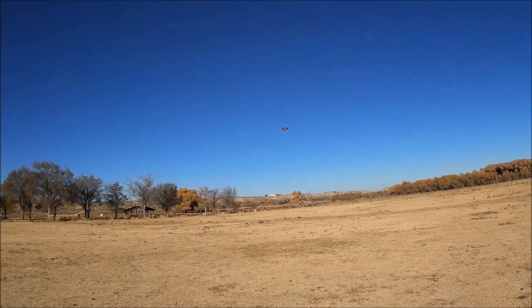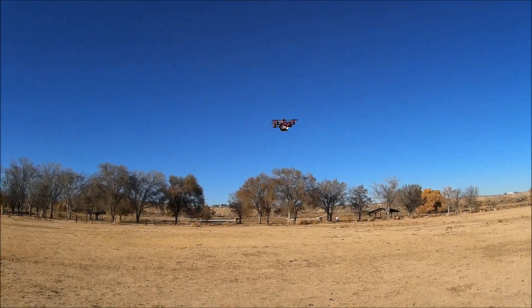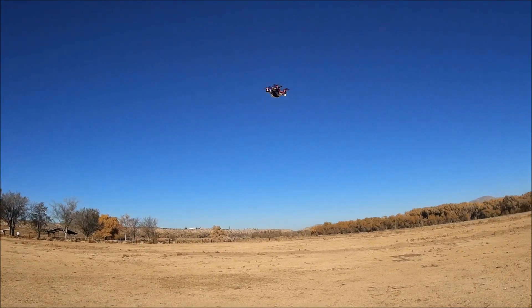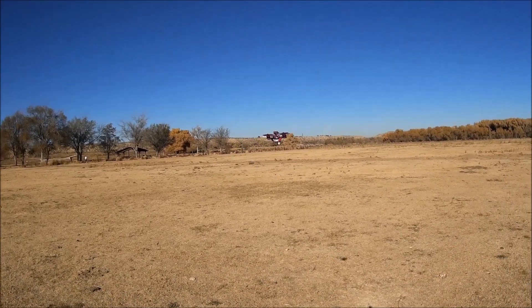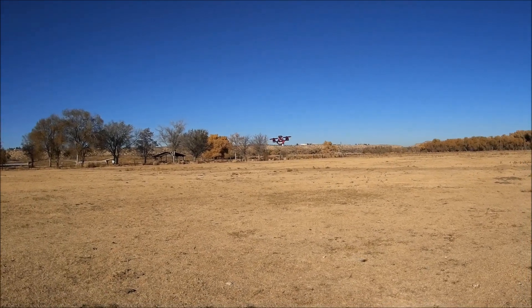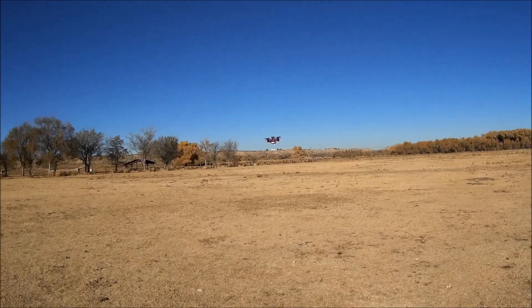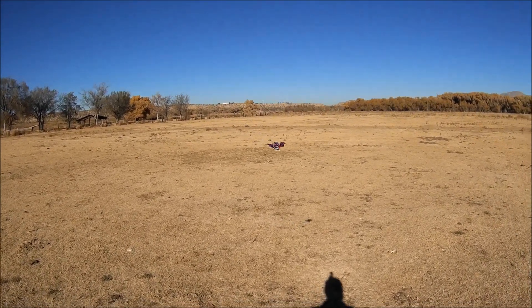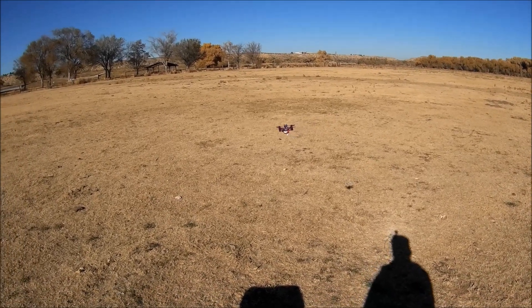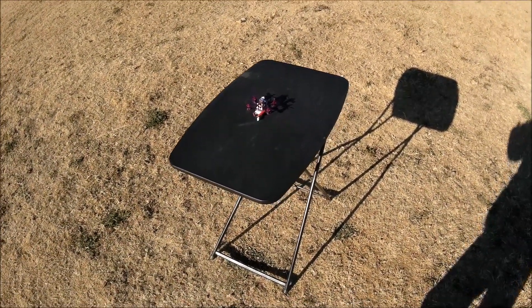Switching it over to acro to check the flipping capability. With Betaflight default settings the rates are set to one, so you may want to increase those for faster rotation. A little back flip — pretty good, very stable. Even in acro it's just kind of hovering around and is very easy to control. Let's check out that camera, VTX, and FPV performance.